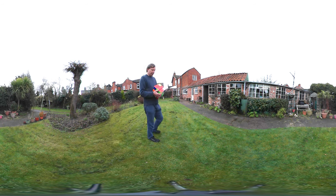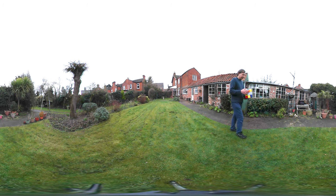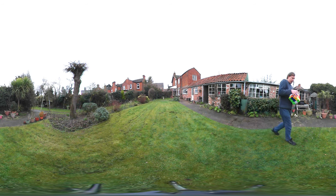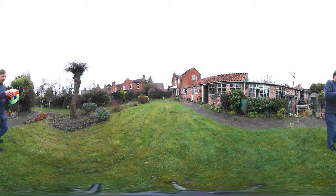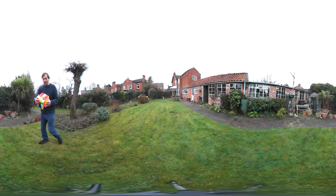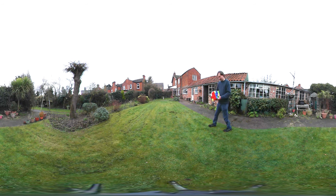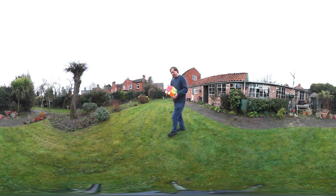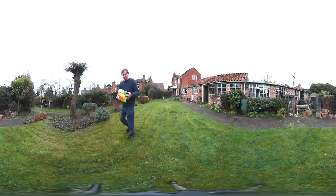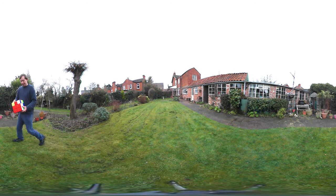I didn't buy the camera just to do these videos, because I'm not quite sure whether there's really much I can do with it in that respect. The camera I'm using is a Samsung Gear 360, and I'm going to leave a link to where you can buy it in the description.